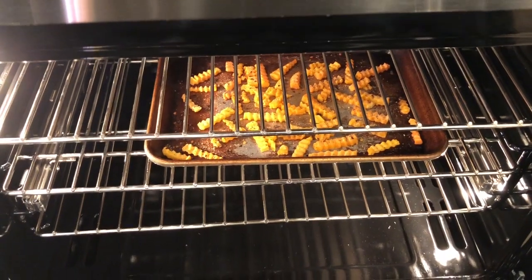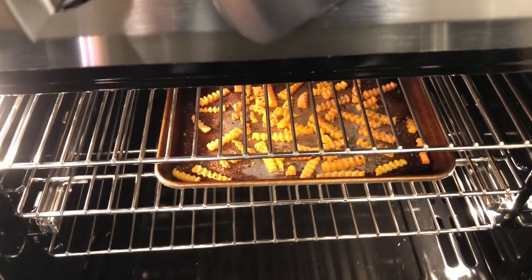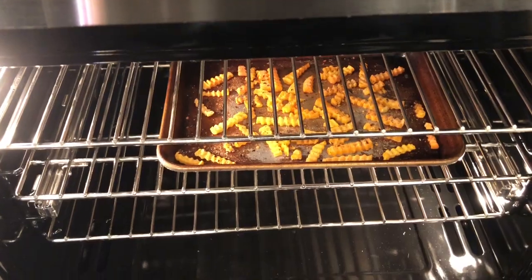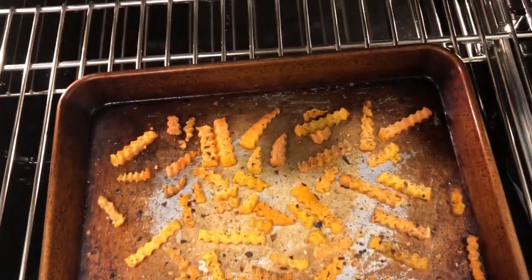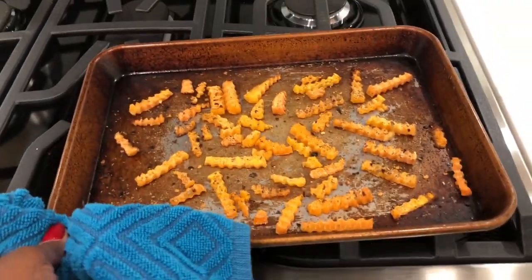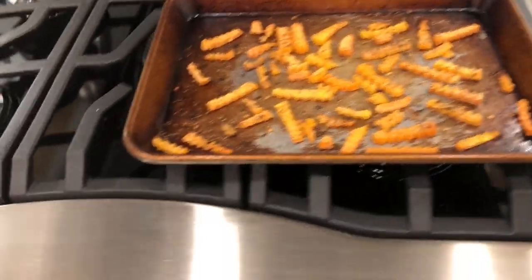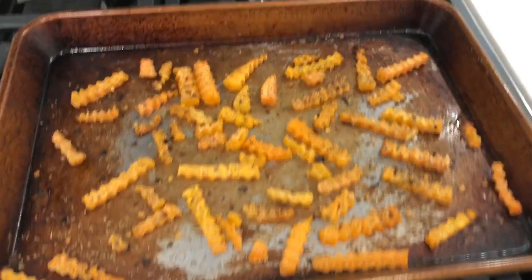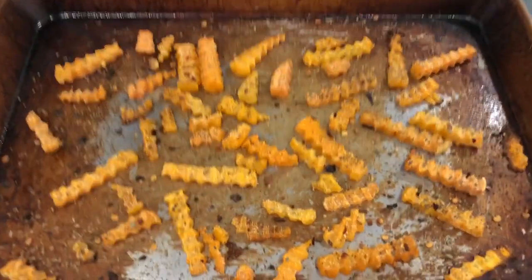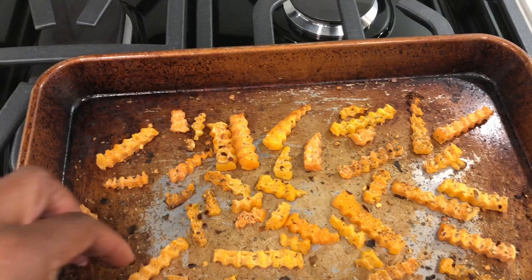Okay, they're looking a little crispier. I think mine are going to need another five minutes. Okay, I'm going to take these out of the oven. Can't find my pot holders yet — we're still trying to put our house back together from being remodeled, so I'm using a dish towel. Trying to close the oven and hold the camera at the same time. I think these are crispy enough for me.